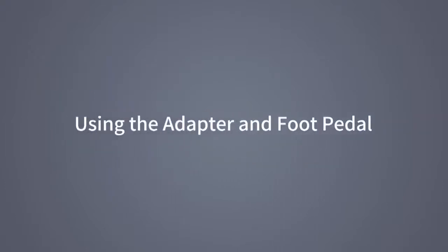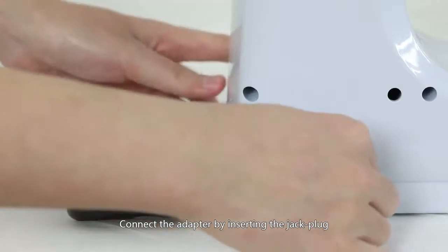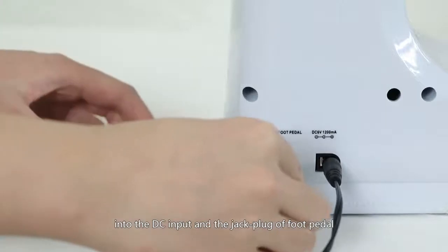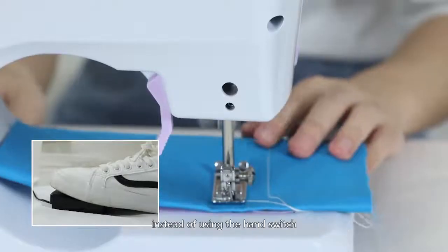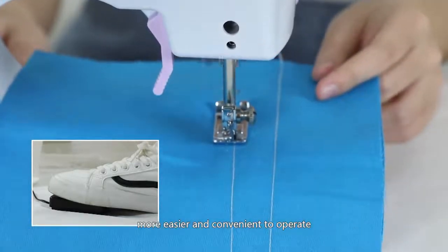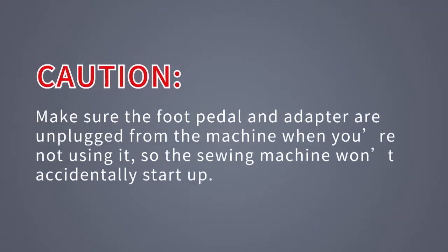Using the adapter and foot pedal: connect the adapter by inserting the jack plug into the DC input and the jack plug of the foot pedal into the foot pedal input. You can then use the foot pedal to control the machine instead of the hand switch — easier and more convenient to operate. Caution: make sure the foot pedal and adapter are unplugged from the machine when not in use, so the sewing machine won't accidentally start up.